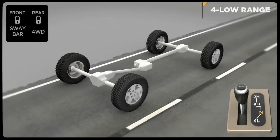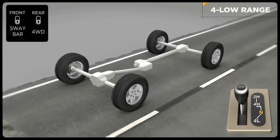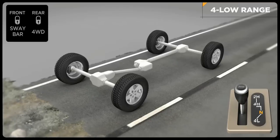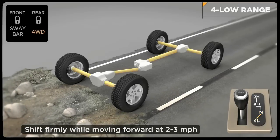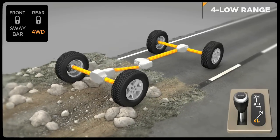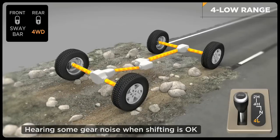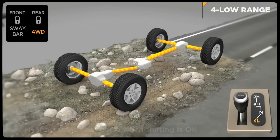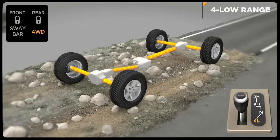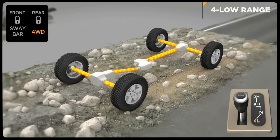To engage the low range, slow down to two to three miles per hour and put the transmission in neutral. While still rolling forward, move the shift lever firmly into the four-low position. When shifting into or out of four-wheel drive low, some gear noise may be heard — this is normal and will not harm the vehicle or its occupants. Then return the transmission to the desired gear. Reverse the process to shift into four-high mode.